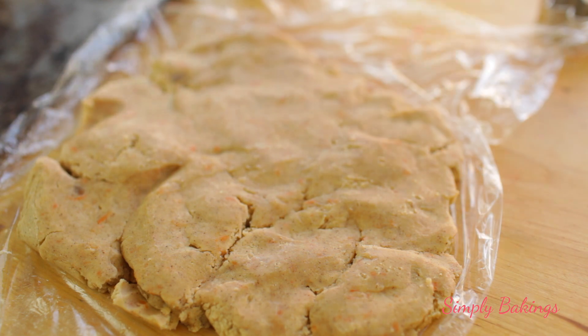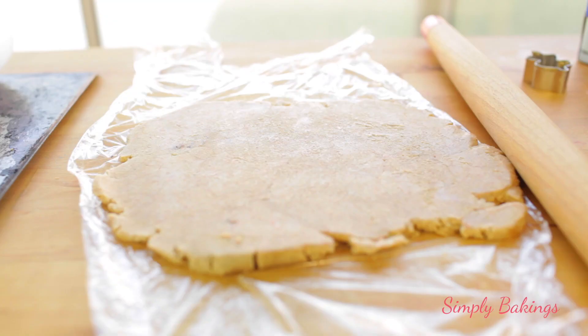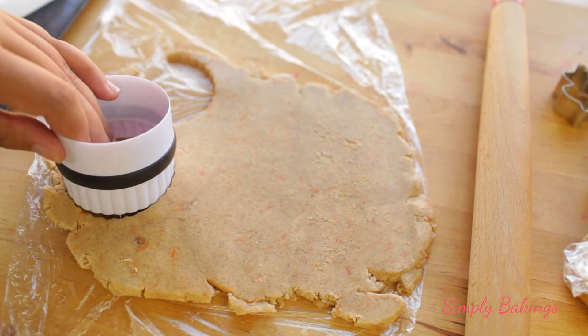The next day, I took parchment paper, placed it on top of the cookie dough, and just rolled it out to about 1 inch thick. Then I took my cookie cutter — you can use whatever sizes you want. I used a leaf one and I think it was a biscuit cutter.